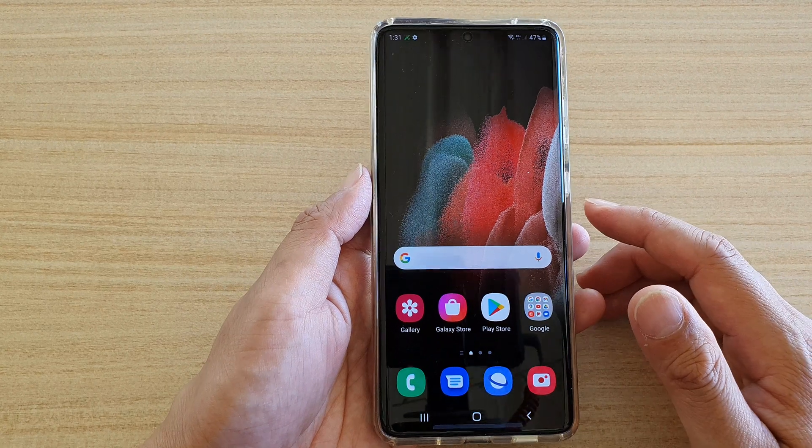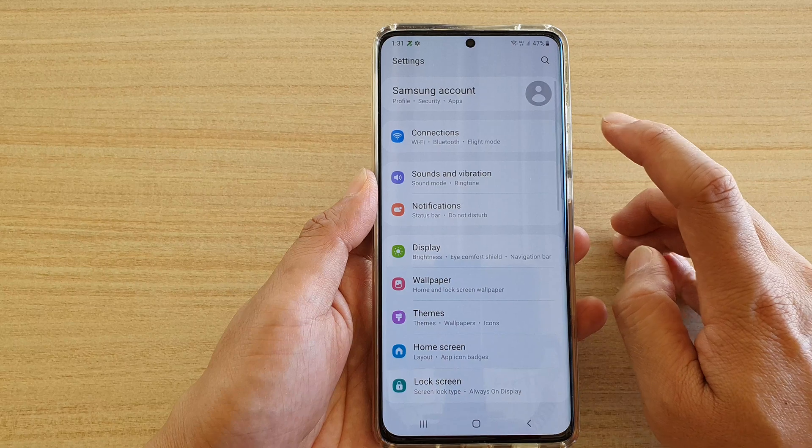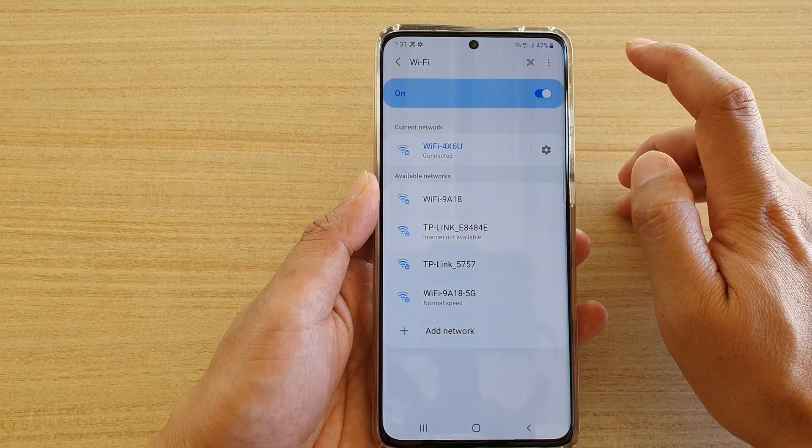Once you have the image, you can then swipe down at the top and tap on the settings icon. Then tap on connections. In here, tap on Wi-Fi in your Wi-Fi settings page.